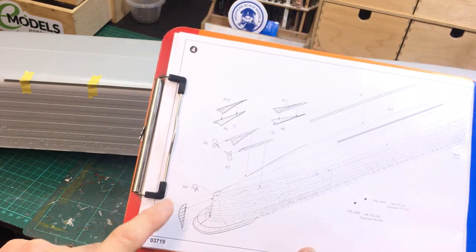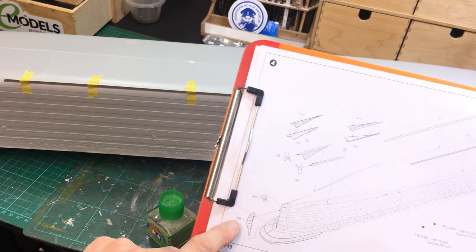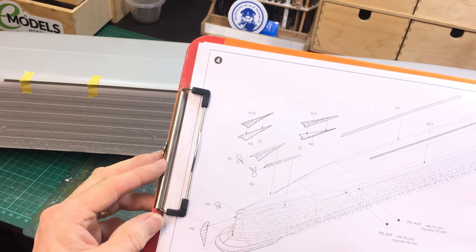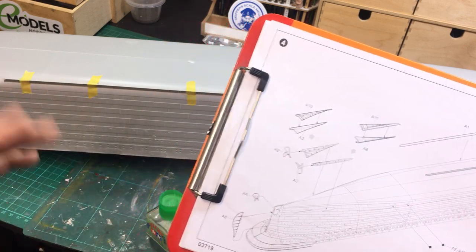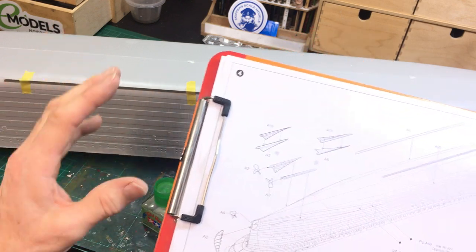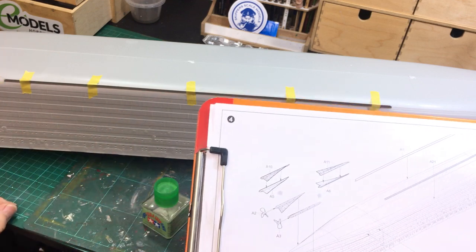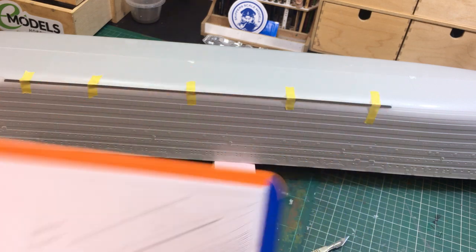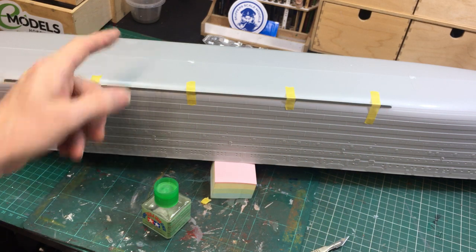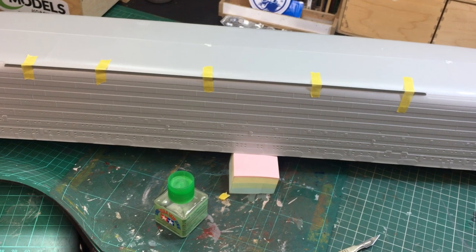Next I'm going to get these cut out and stuck on. Looking at the rudder as well - I know that purists will say this isn't the right type and size of rudder, but I'm using what's in the box. It's just the size of the model that means we need to cut and change scenes to get it in shot so you can see the best.